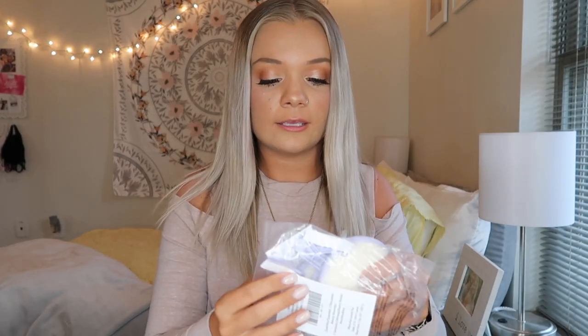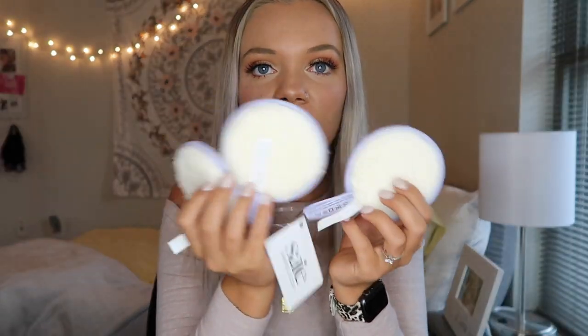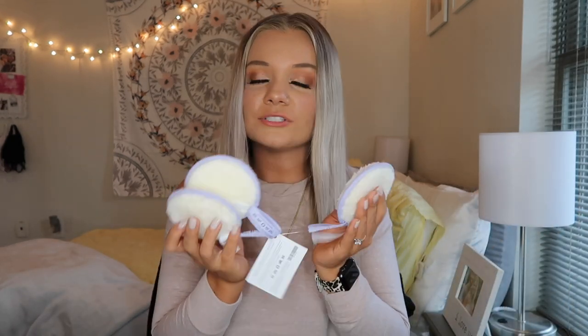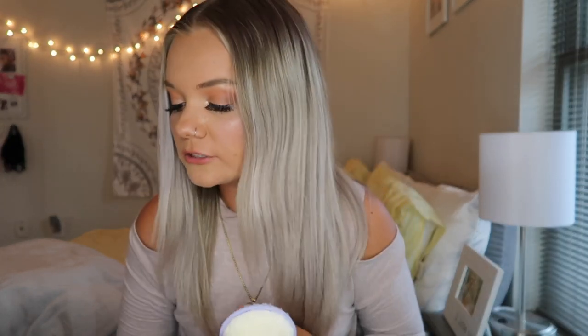The next thing I got is by the brand Saie — S-A-I-E. It is these reusable little cotton makeup rounds. It says that you use these as makeup wipes, so I don't know if you just get them wet and take off your makeup with them. I don't really see any directions on how to use them, but I think that you just use these to take your makeup off. These originally retailed for $15 and I'm super excited to try these.